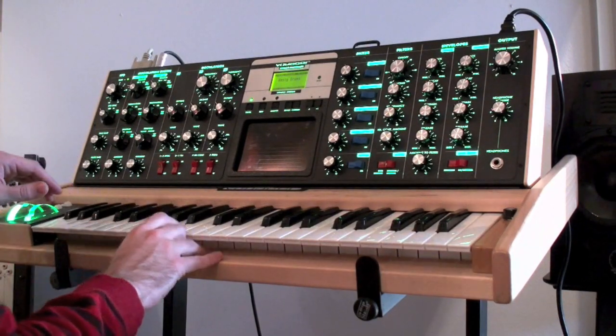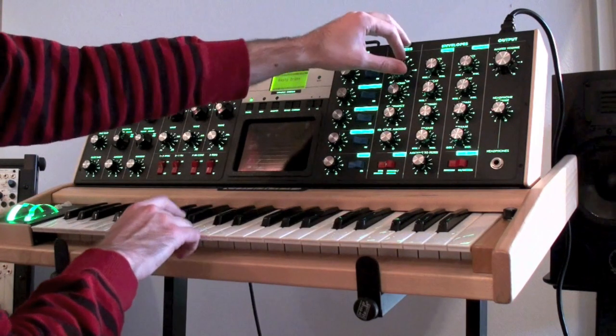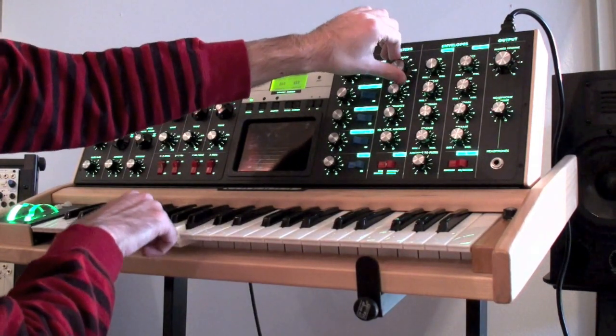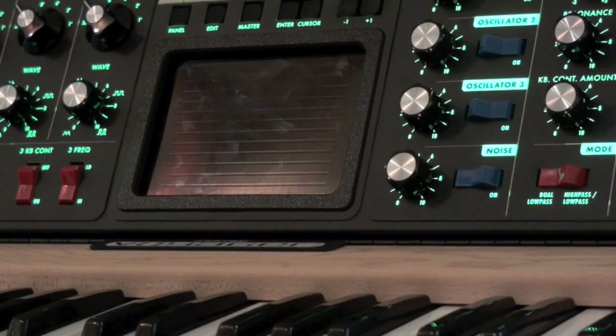That's just good for keys, also does drums. That was the patch called Nasty Drums, of course.